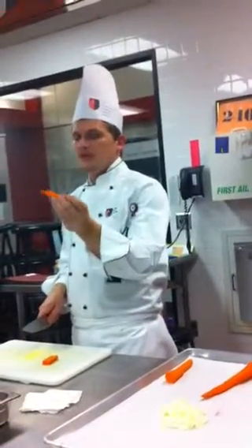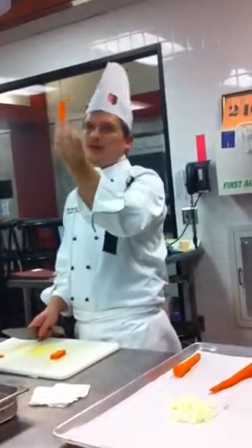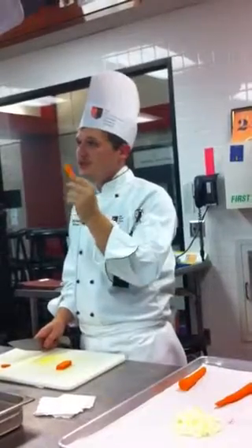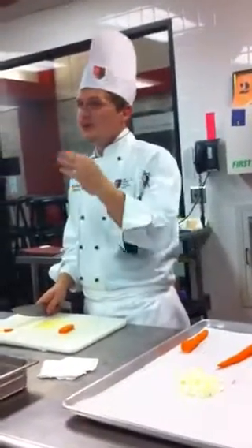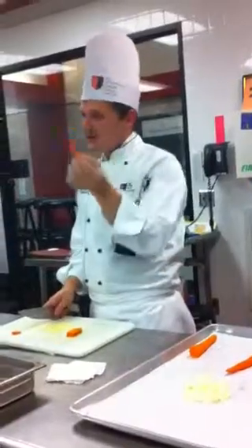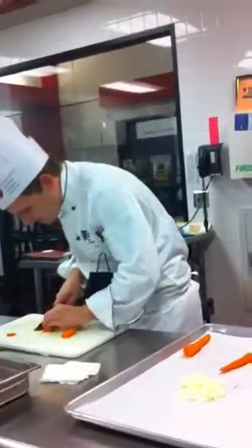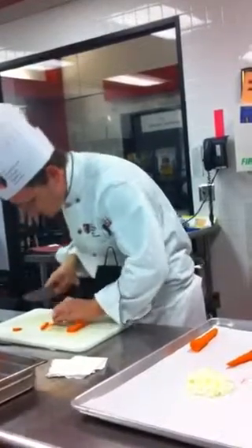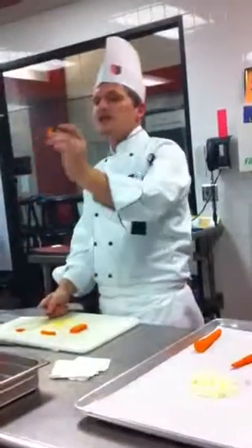These are going to curve as soon as you cut into them, so just recognize that. It helps if the carrot comes to room temperature before you cut — for your knife skills class, come in, grab all your stuff, and let it come to room temperature. It won't curve as fast when it's cold, but it'll still start to curl up. Looks like I can only get about two batonnet out of this piece.